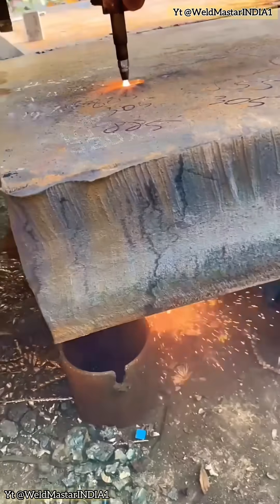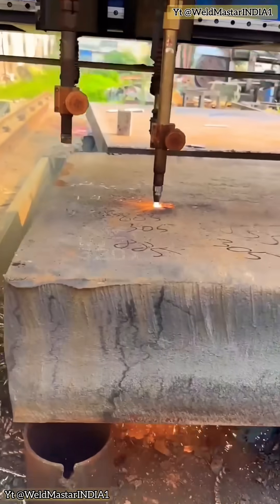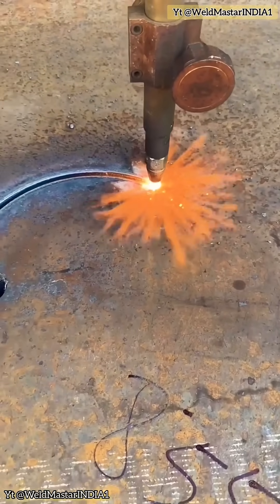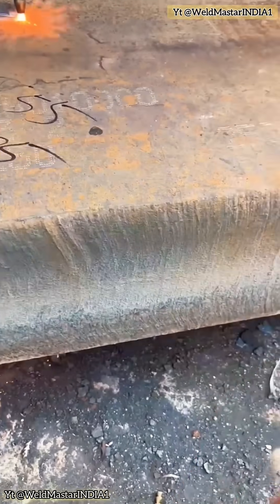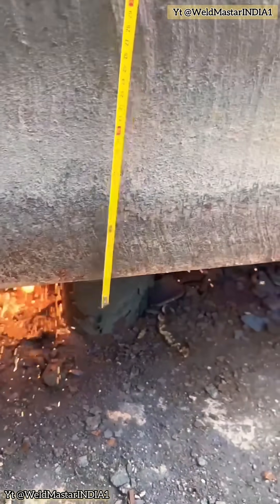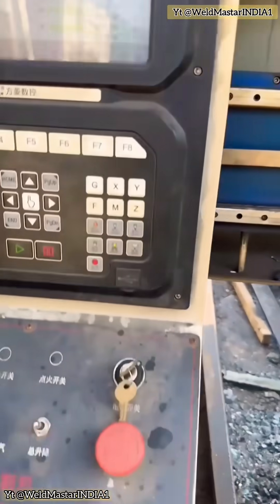Remember the feed speed. If the normal cutting speed is 100, then the feed-in speed should be set to 90. Warning: the lowest you can go is 85 — do not go below that. Too slow, and it won't cut through; it'll just spit sparks at the torch tip.